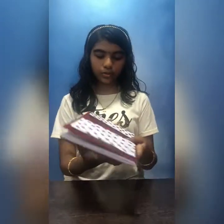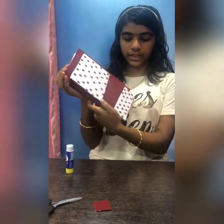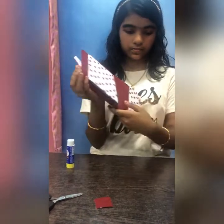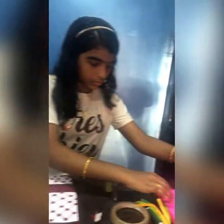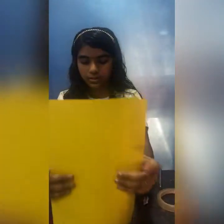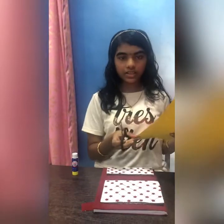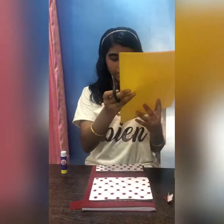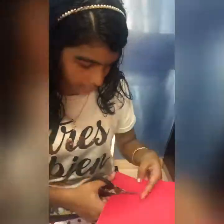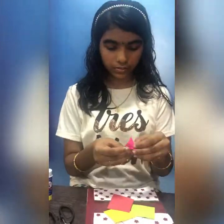Now after fixing our notebook looks like this, then we need to decorate with some flowers in this place. For that we need some colour papers. Let's take colour papers — I have four colours. Now with this paper let's make some flowers in the same shape.